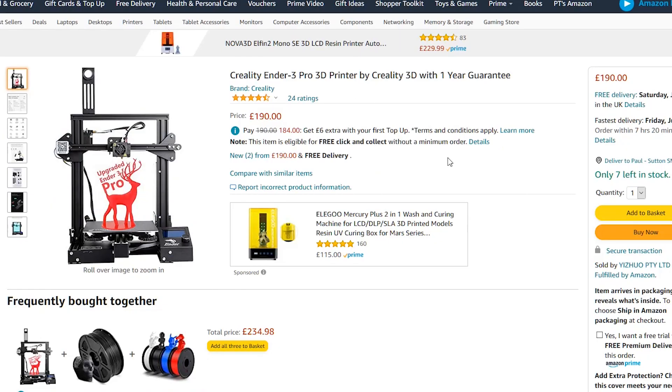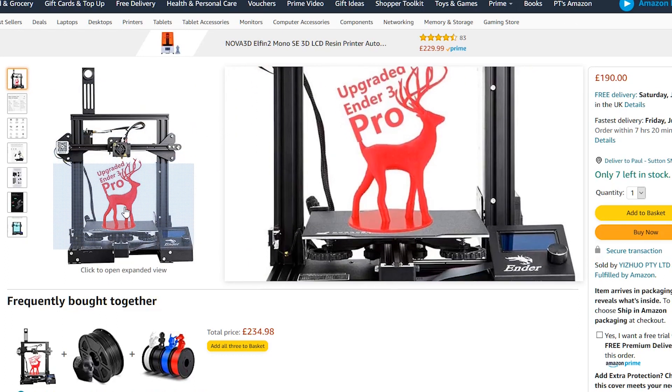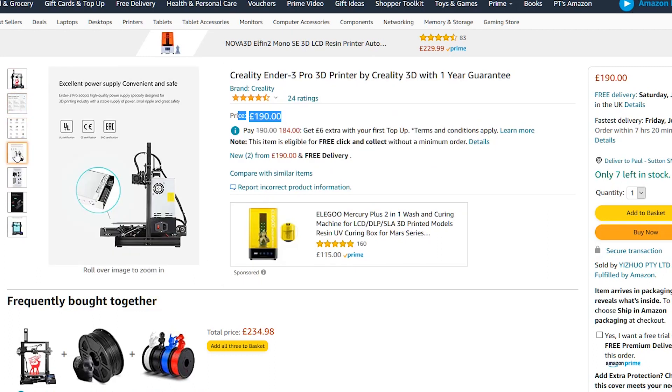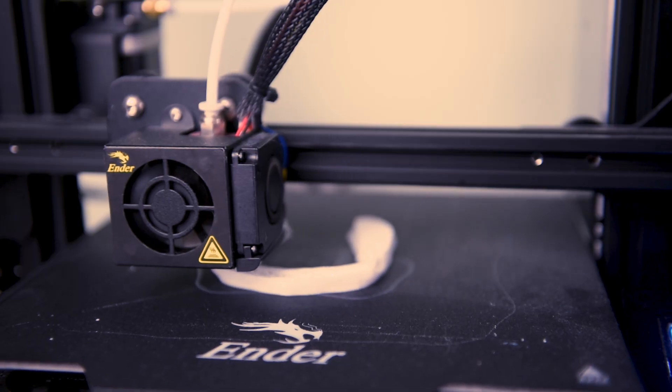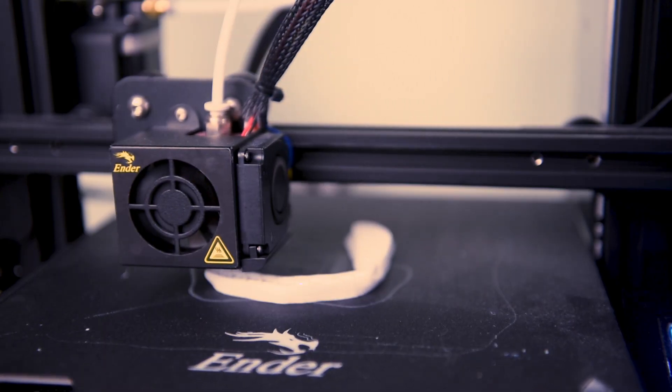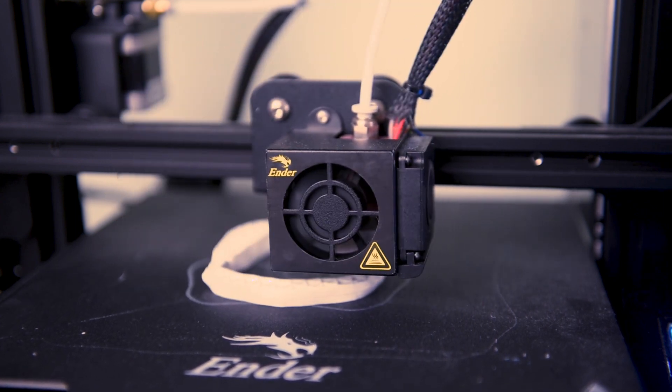If you would like to get a 3D printer, I highly recommend the Creality Ender 3 Pro — I'll drop a link in the description down below. I've done a tonne of research on this: it was one of the cheapest, one of the best quality, easy to use, and not too difficult to put together. When you balance all these things out, it's a pretty great printer and you're going to be hard pushed to find a better one right now. Feel free to do your own research, but click on the link down below and have a look.